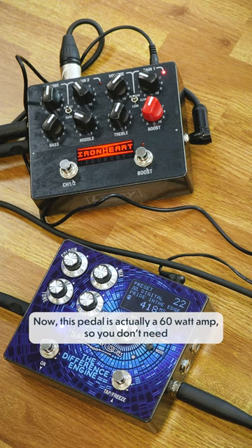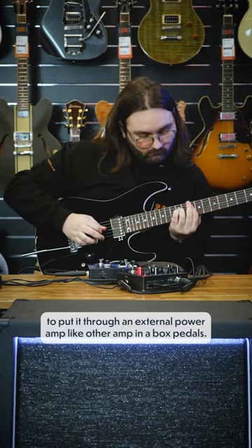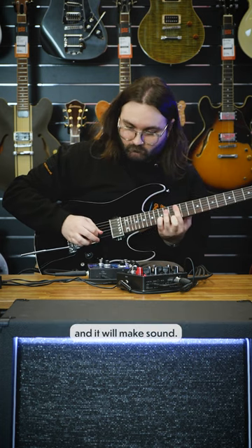This pedal is actually a 60 watt amp, so you don't need to put it through an external power amp like other amp-in-a-box pedals. You can literally plug it straight into a cab through the powered output and it will make sound.